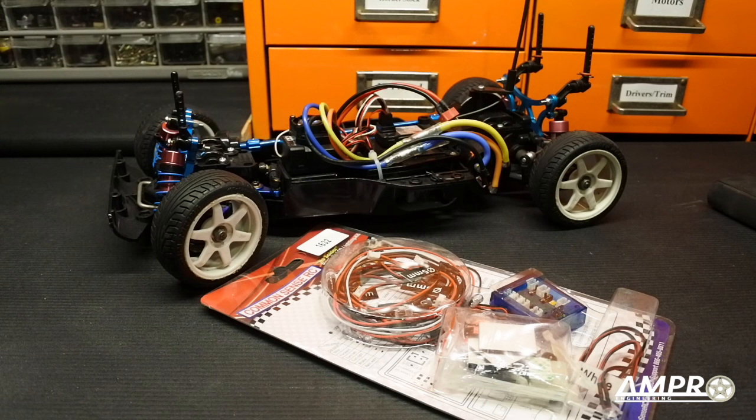Thank you again. The next video coming up soon is going to be the complete wiring setup for the Willys Wheeler — you can probably already guess which unit I used. After that we've got some more suspension and driveline upgrades. Please add me on Facebook and Instagram at Ampro Engineering, like this video if you liked it, and subscribe to my YouTube channel. Check out Blue Pinto — they're the band that provides all the audio for my videos — their website is at the end of this video. We'll see you next time.